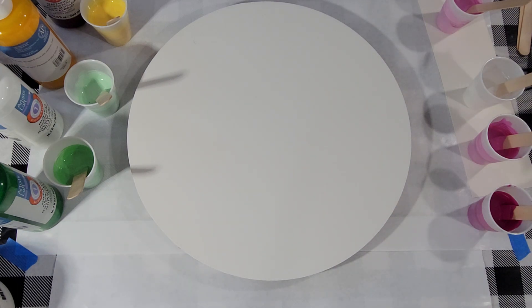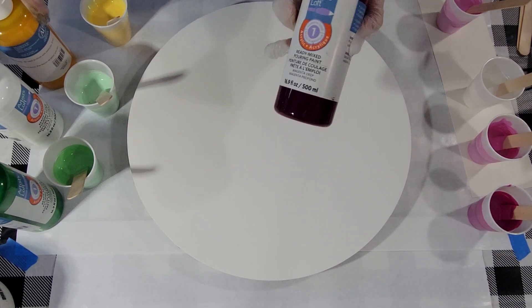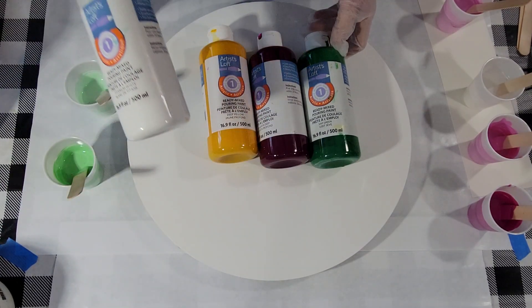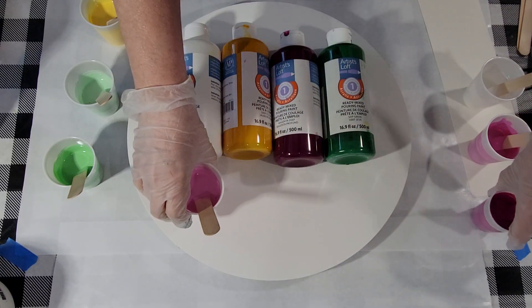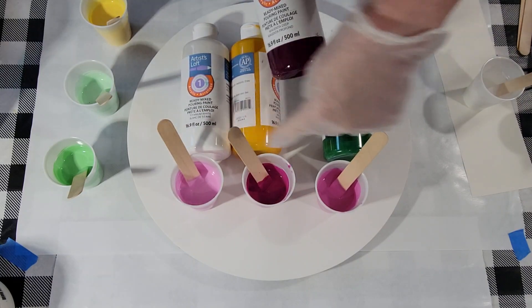Today's swipe is also going to be done with Artis Loft ready-to-pour paints, but I have extended them with my glue and floetrol mix and I'm only using four colors: magenta deep, deep yellow, green, and white. I've mixed almost every color except the white. I've mixed three shades of magenta with various amounts of white in there — it was just too dark on its own, but I'm happy with those colors.